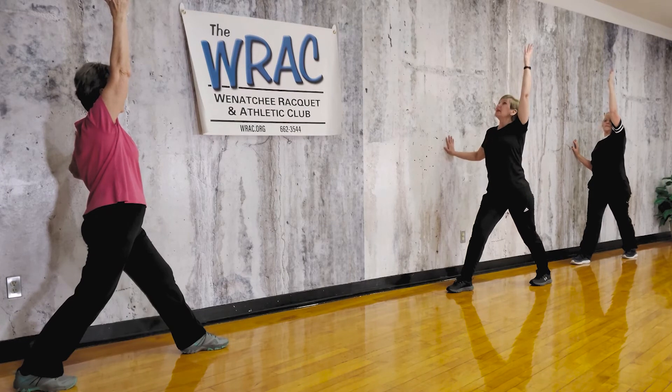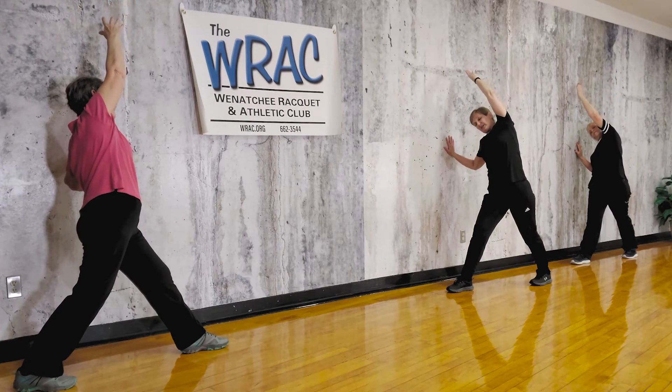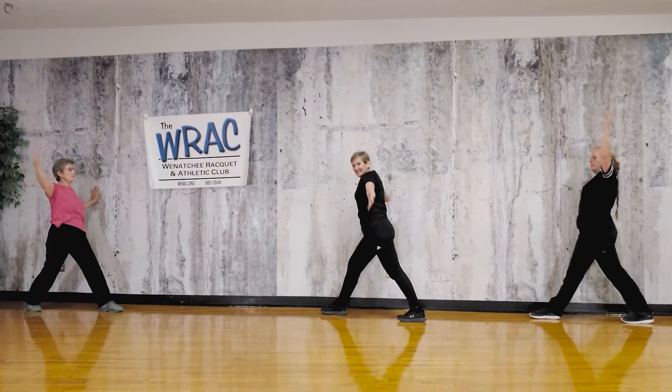Now this is where we need the wall — we're going to come across the top, kind of bending in the torso, reaching for the wall. This is hard to do without some sort of balance help.